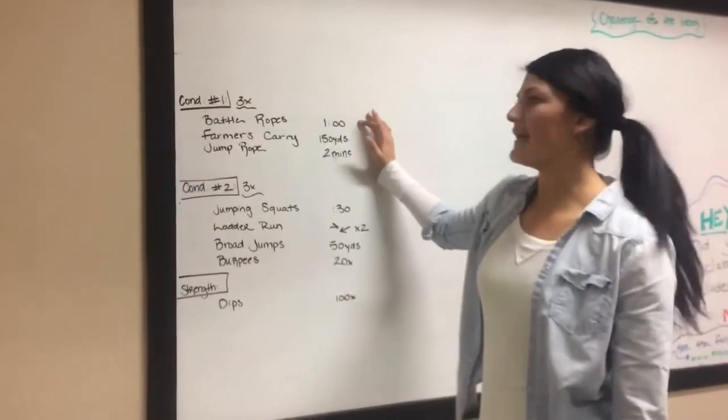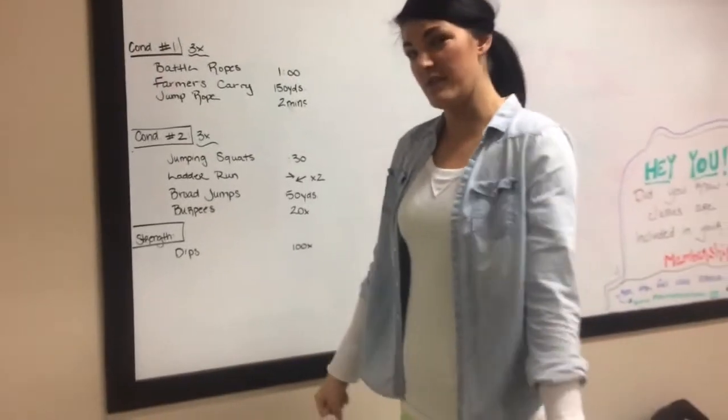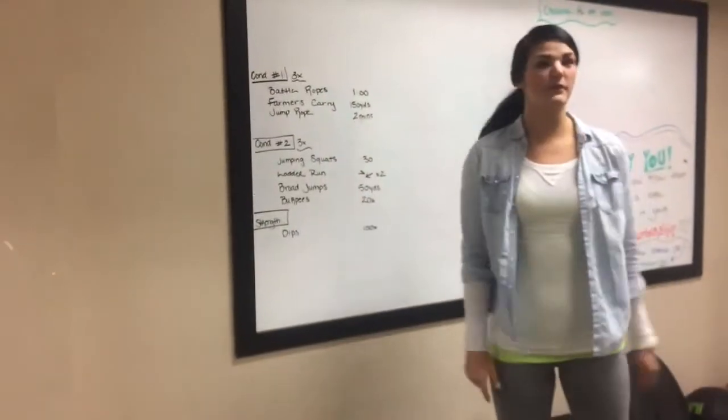The first one I'm just going to explain. Battle rope, you're going to do for a minute. Farmers carry, you're just going to carry two really heavy weights and walk with them. Be sure that you don't hunch, but proud chest. And then arm rope for two minutes.